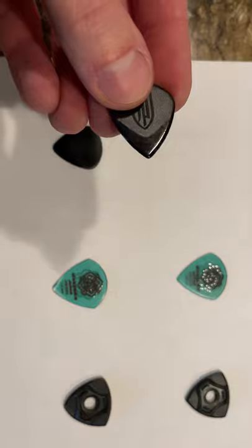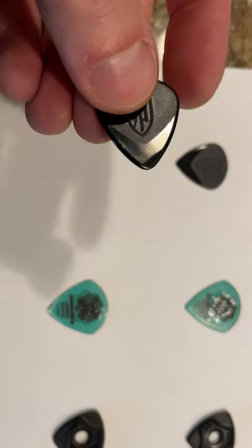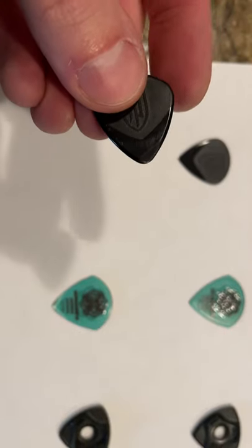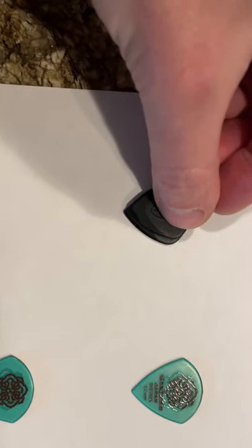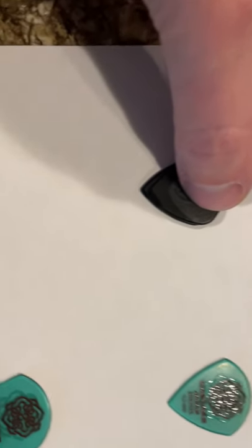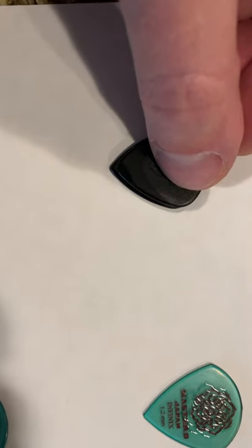You can see that this one's brand new. This one here has about 30 hours on it and you can see the edge wears out — it definitely breaks down. And if you compare it to the other one, you can see how the point really gets knocked off.